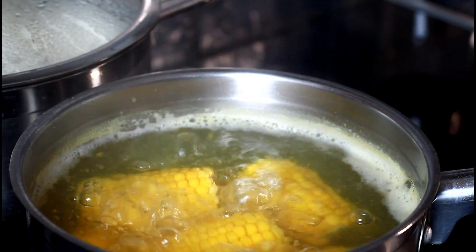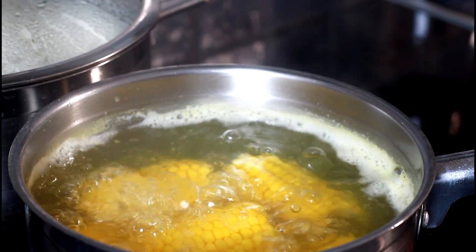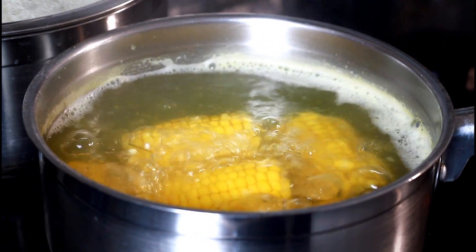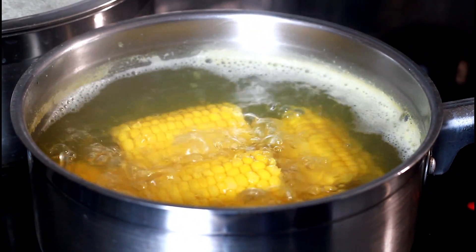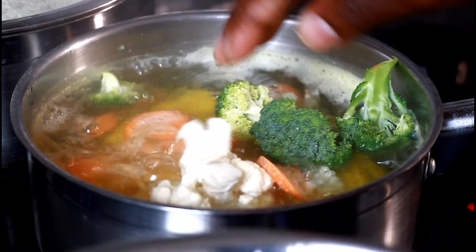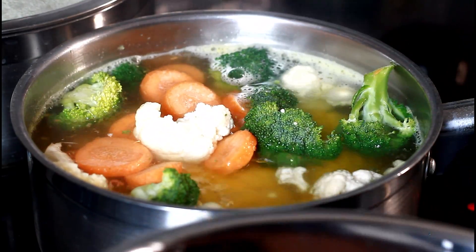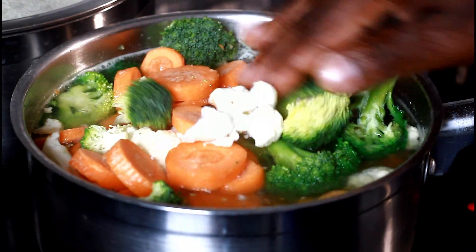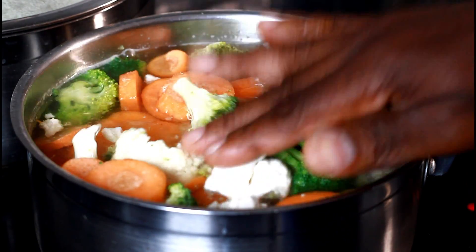Here we have some cauliflower, broccoli, and carrot. The corn is almost ready — you can see it cooking at the moment. We're going to add our vegetables now, just like this. I love my vegetables and that's why I'm cooking everything together — look at that, beautiful.